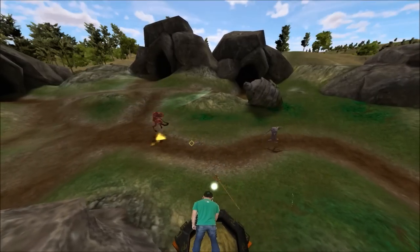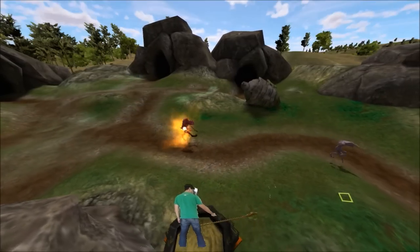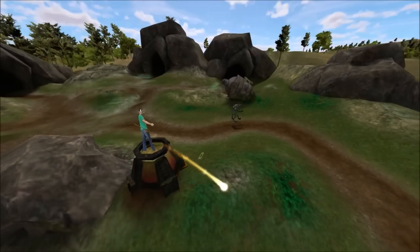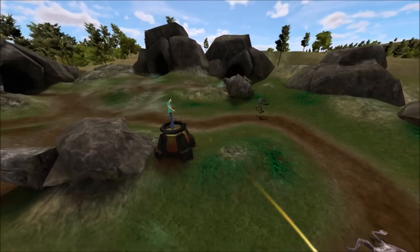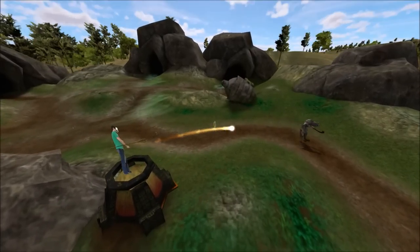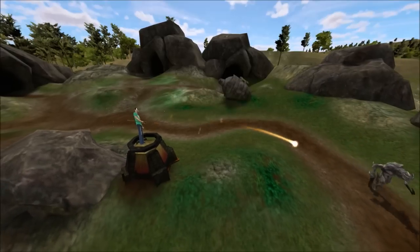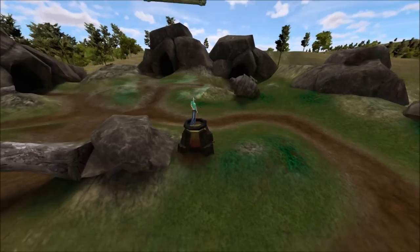I'm trying to kill all these enemies that are coming towards my base, which is the tower I started in. The little guys are easy to kill, and these bigger guys take a few more shots — they're kind of the next step up.